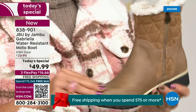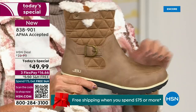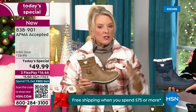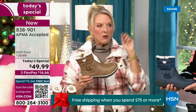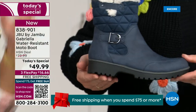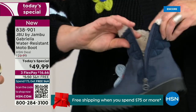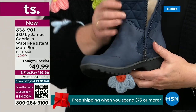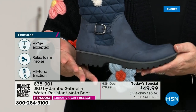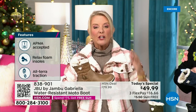You'd think it'd be nubuck leather — it's so authentic. At retail this is a $99 boot and that's what you'd expect. For $49.99 you can get this home on FlexPay with a major credit card for a little over $16. We have free shipping tonight, which was not available a couple hours ago — the price and the free shipping actually changed just earlier today. So it is the perfect time to get that great boot.